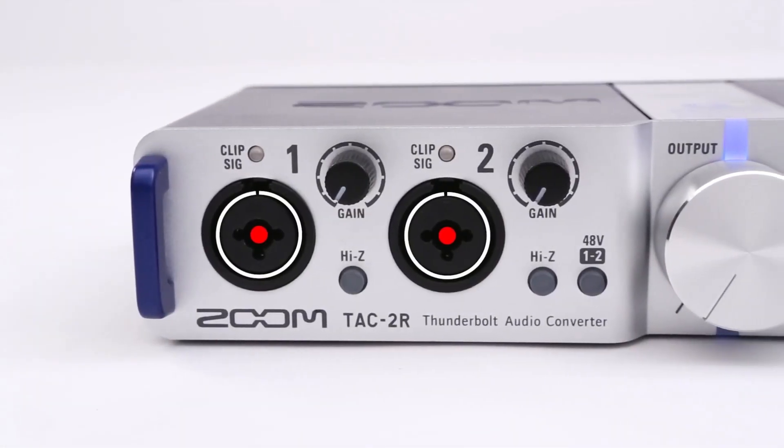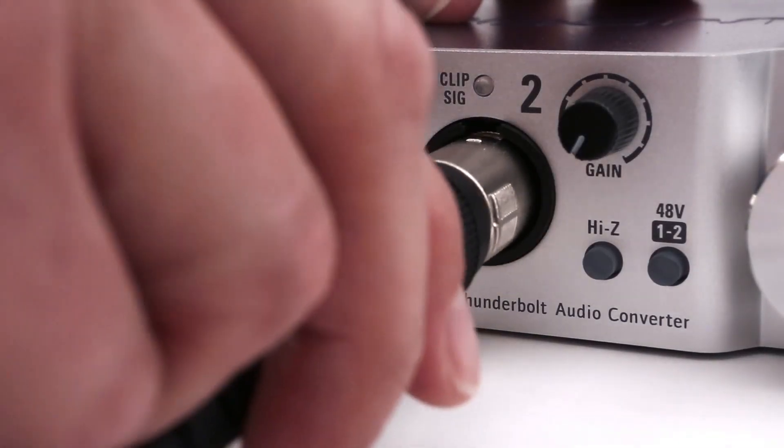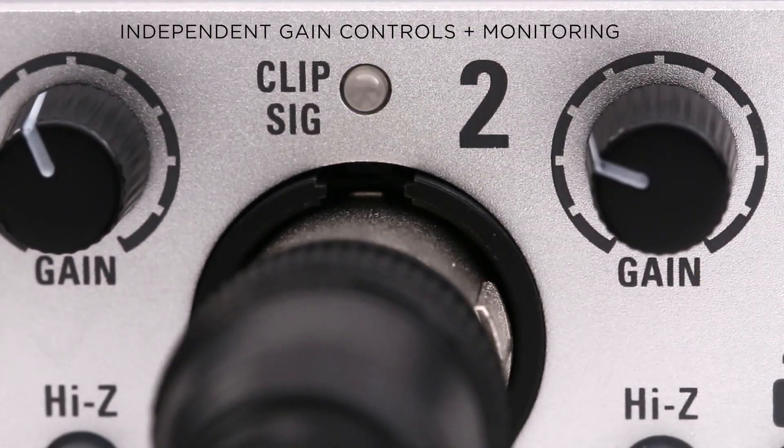Dual front panel combo input jacks allow the connection of mic, instrument, or line-level signal. Independent gain controls for each input, along with clip LEDs, make it easy to set input levels.